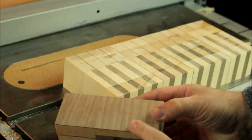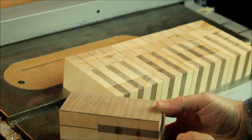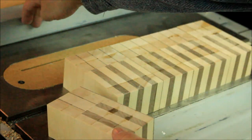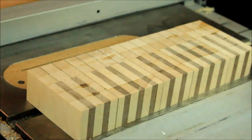I flattened one face on the belt sander to remove glue leftovers and then matched the other side using the fence on the table saw — done on all the blocks. Now I'm ready for the glue-up.